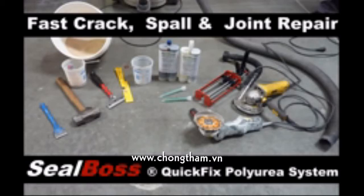Over the next few minutes we will demonstrate SealBoss Corporation's exciting, ultra-fast, and permanent polyurea joint and spall repair system. For best results, you will need the tools shown here.